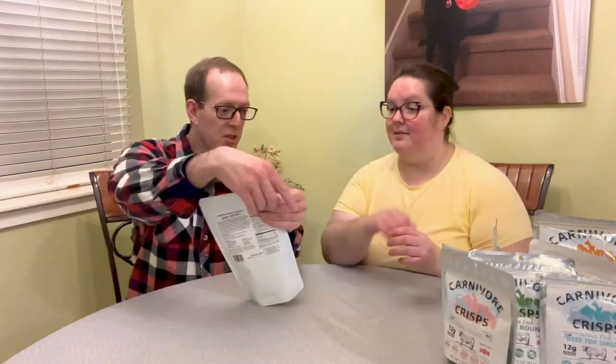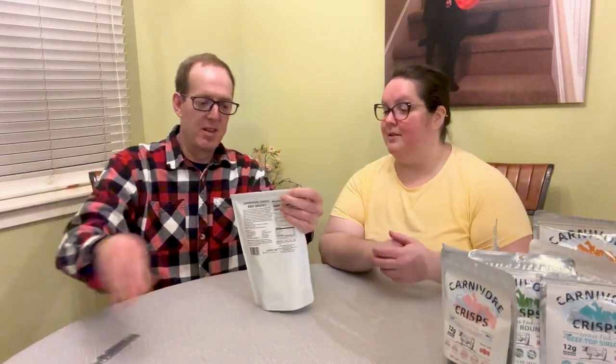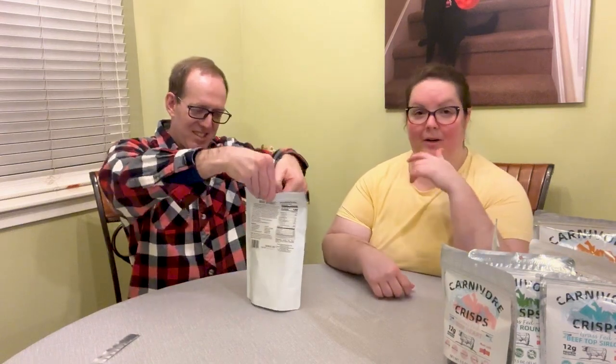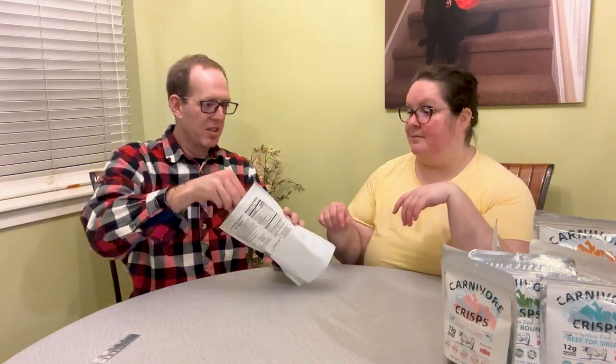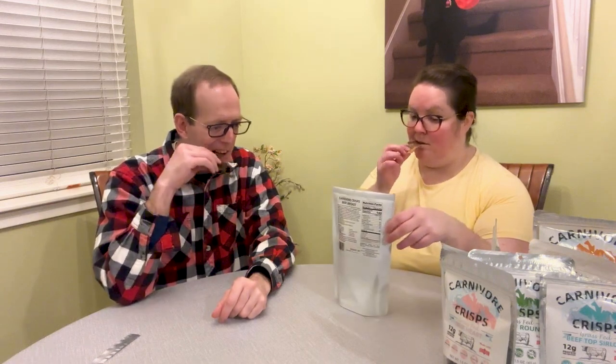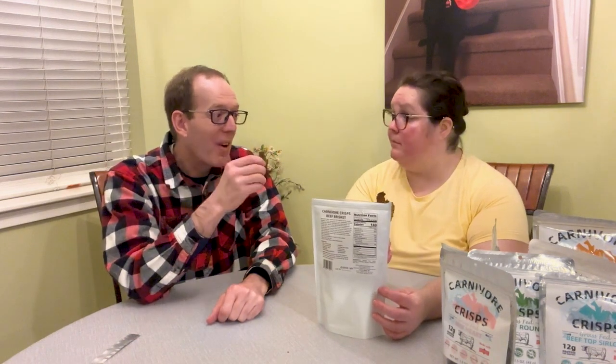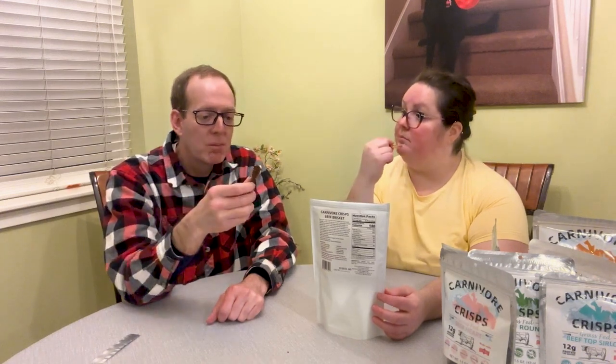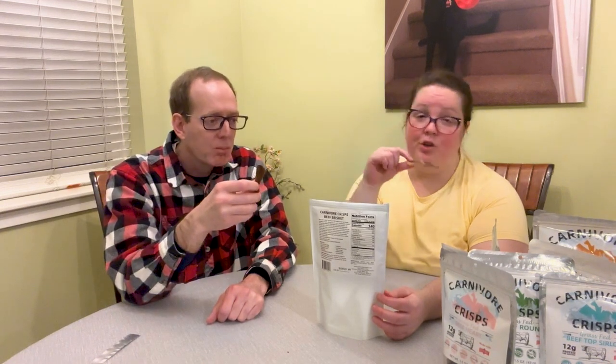Grass-fed beef first. It's good! I tried the ribeye earlier — it's just like a fattier version of the ribeye, but it's good. You know, this would be good with, if we were doing cheese, that homemade queso.